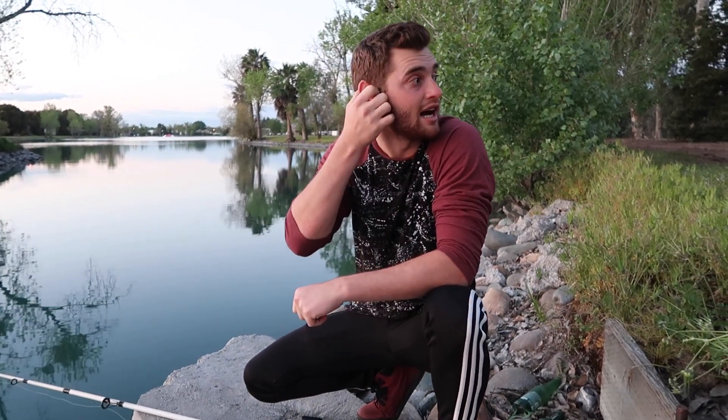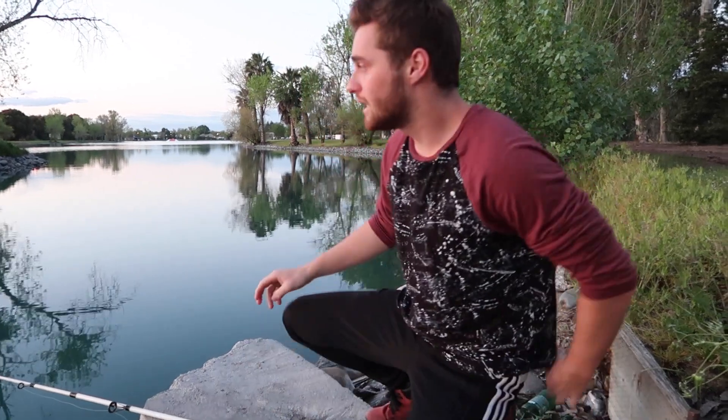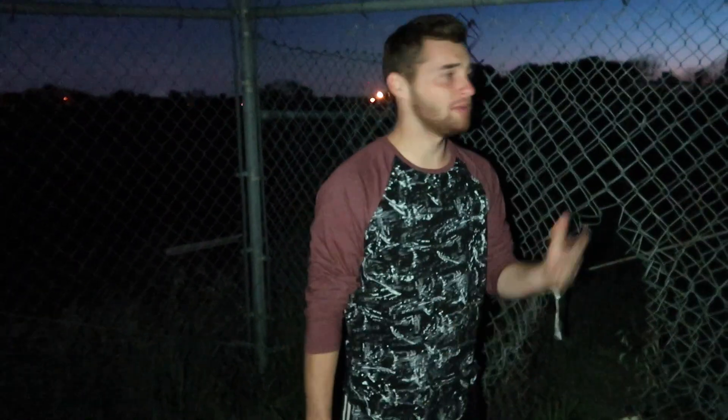I'm gonna be here for a little bit to see if I can catch one for you guys. Don't worry because I'm still gonna make another video and catch a big carp for you guys — stay tuned. I already caught two or three little catfish. Stay tuned, there's one coming. I'll catch the big fish next time — let's go guys.